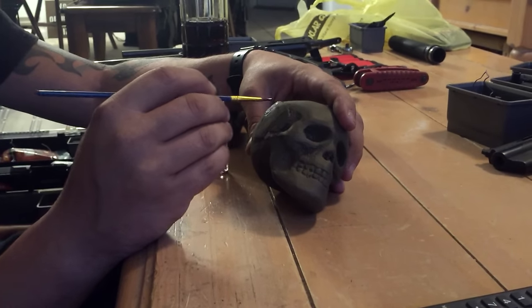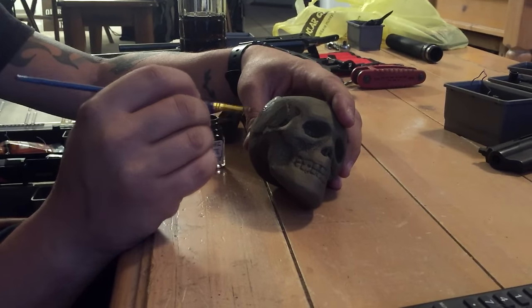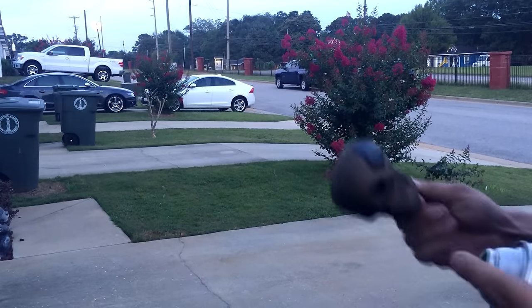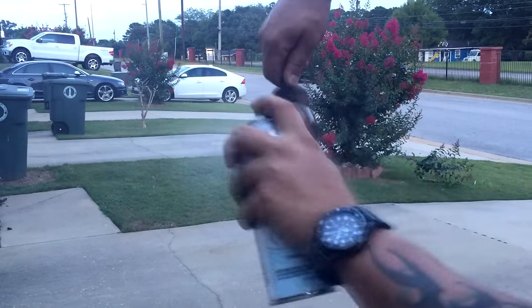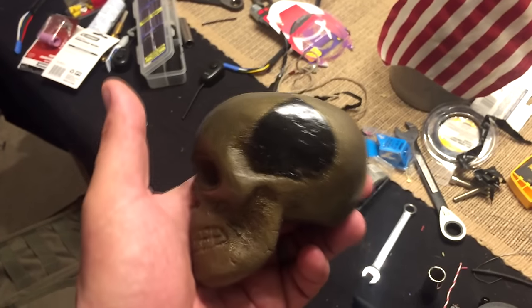I'm just using tester paints to do my second color — I wanted the spades to be black. I'm going for high gloss, so I'm going to cover the whole thing in a clear coat, high gloss acrylic. And this is the result once it dried.